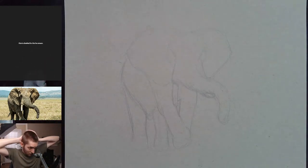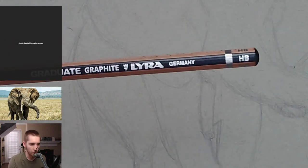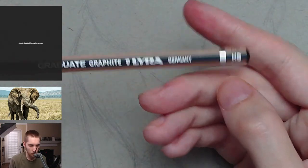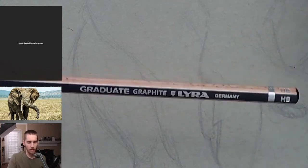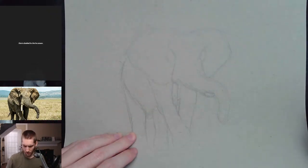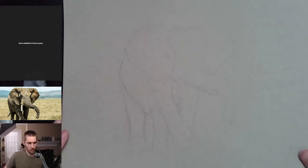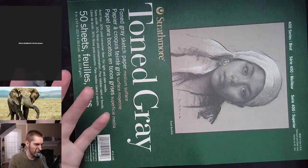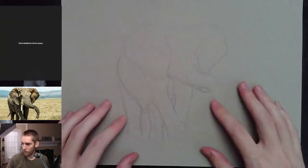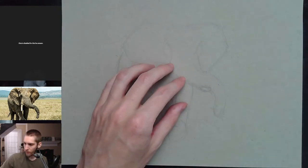What kind of pencil and paper? It's just an HB pencil — doesn't really matter the brand, as long as it says HB or 2B, just a light pencil to sketch with. I'm using Strathmore toned gray paper — I like toned tan as well, but toned gray works really well because I'm going to use some white ink for the highlights and black ink for the rest.